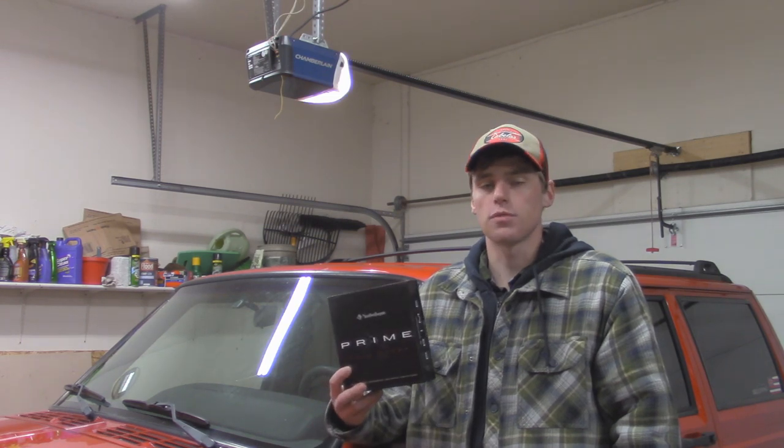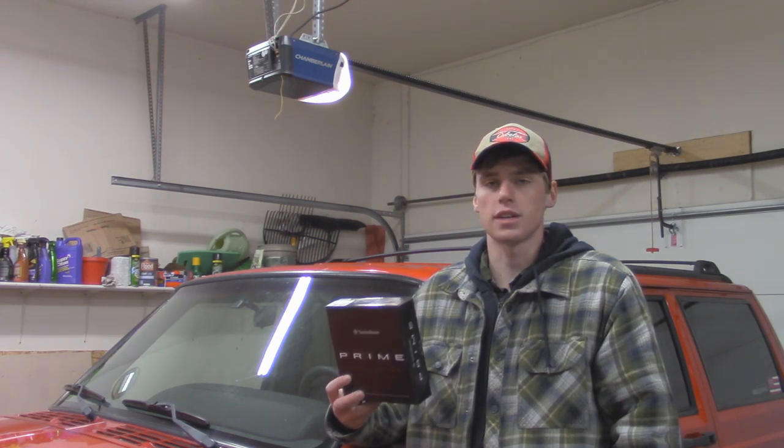Hey guys, it's Austin here with OutJeeping. In today's video I'm going to be showing you guys how to install a 1 inch Rockford Fosgate tweeter in your Jeep Cherokee XJ.